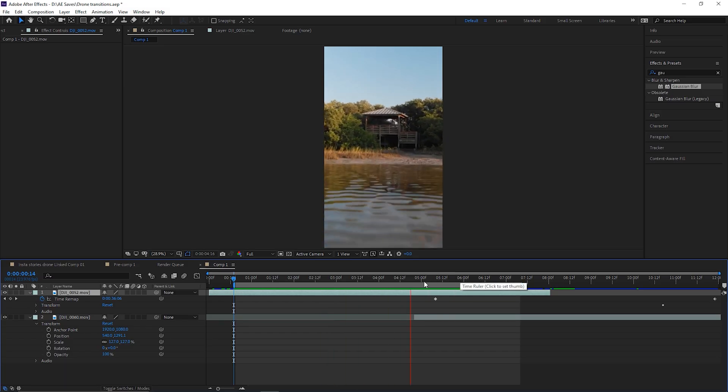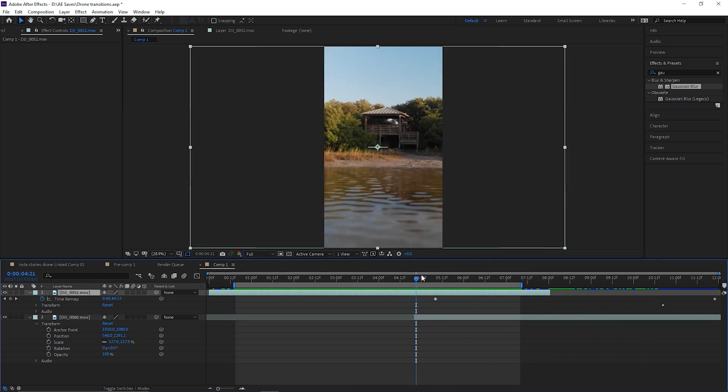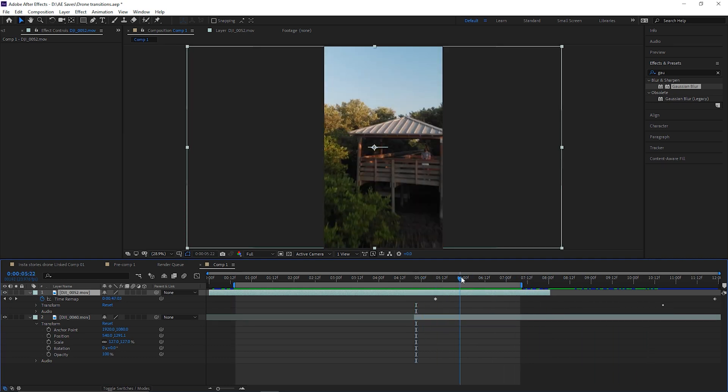Starting off, let me show you the two clips I'm working with. This is the first clip, and this here is the second clip.